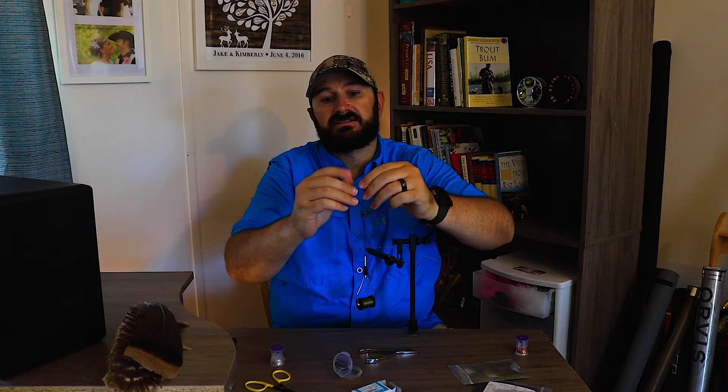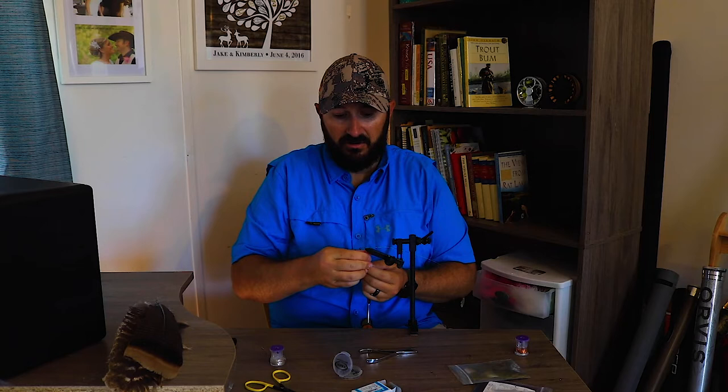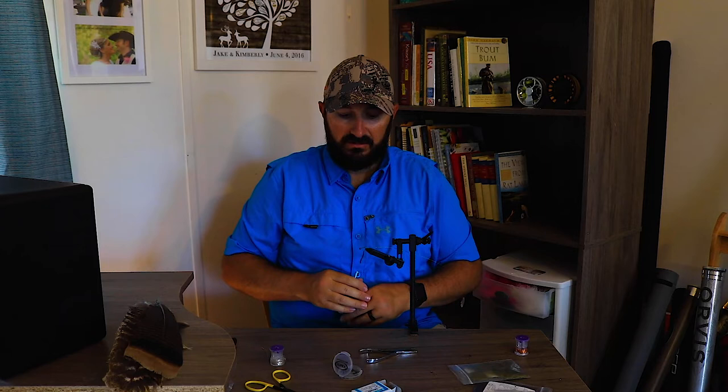I'm gonna start out with some dark olive because that's Kimberly's favorite color to fish with. You're just gonna take a pinch of that material — not too much because it gets a little unruly. Spread it out a little bit, bring your thread down, and you don't have to use a dubbing tool for this. You're just gonna kind of wrap it around, squeezing it with your fingers around the thread.